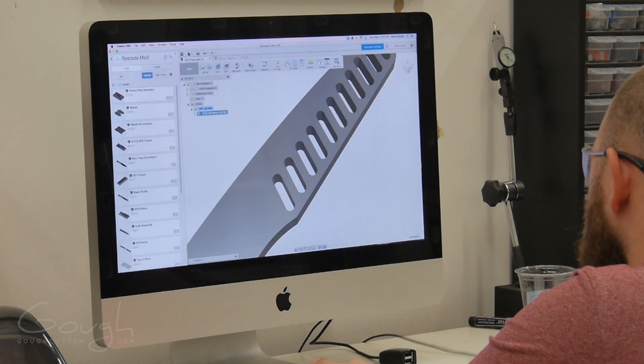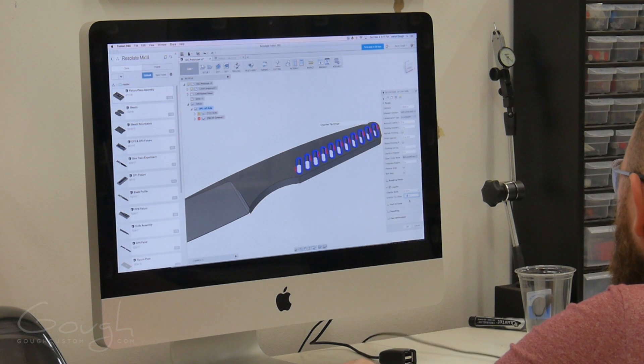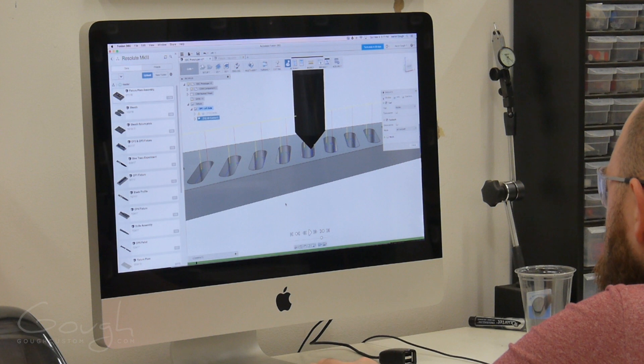First, I program the slotting operations for the holes in the handle using a tiny 2mm end mill. Then I program chamfers around the tops of the holes to clean them up and remove any sharp edges.